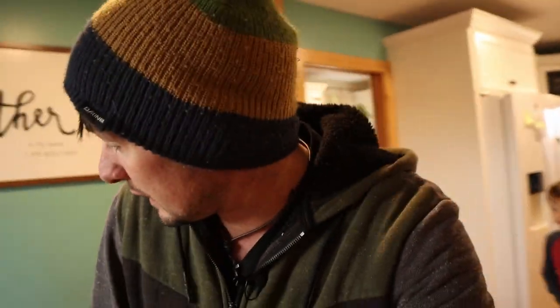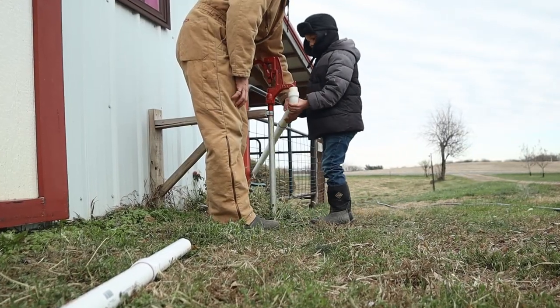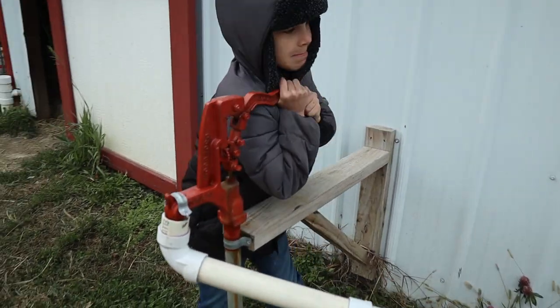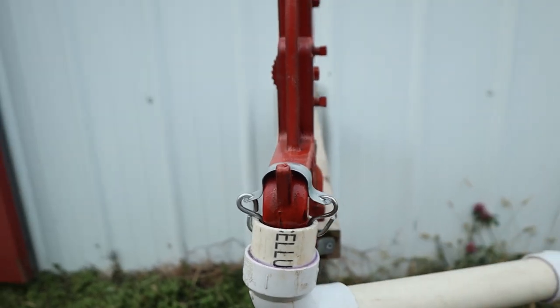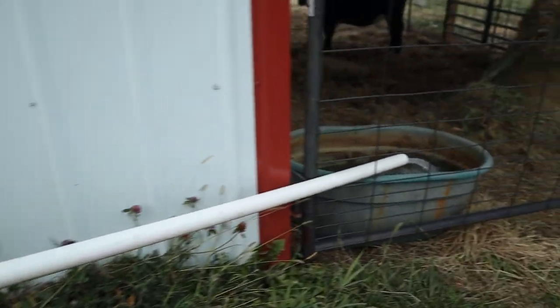So she didn't take that first time. I guess we're going to do it again in a few weeks to see if she got pregnant the second time I got her bred. Really, really hoping — I don't want to use more of that expensive stuff or have to wait longer for a calf. Just have to wait and see. You can unhook this to take the pipe off, but for most of the winter it'll stay hooked on there and the pipe goes to the water trough.